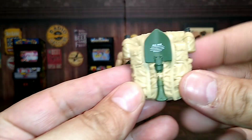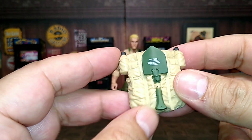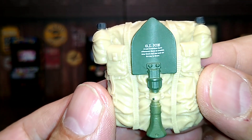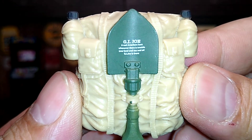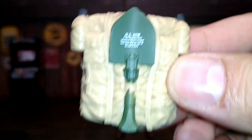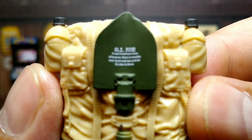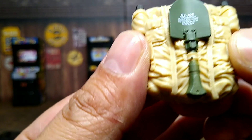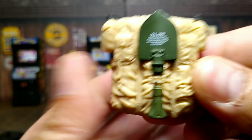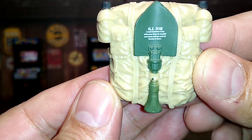Then his backpack — he comes with that which is pretty cool. It's beige, not like the other one from Series 1. He has a little saying on there — let me see if I can read it. I don't know if turning this light off would help. Man, I can't even read it myself — I need one of those eye doctor charts. But I mean, that's pretty cool.